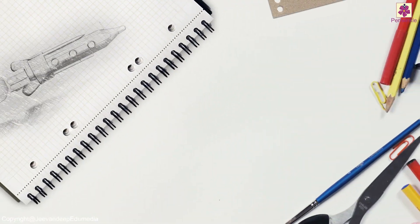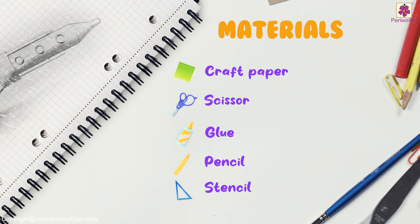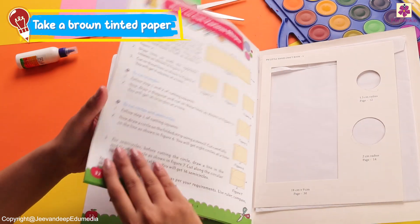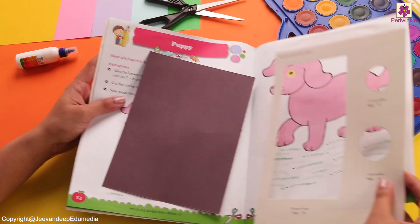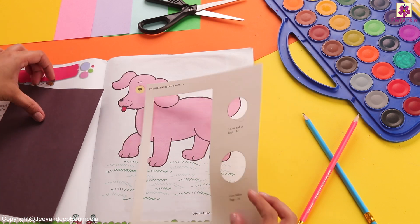We will require brown colored craft paper, scissors, glue, pencil, and stencil. Let's take our brown paper and then check the stencil we have in our book. Place it properly so that you have enough space for your activity on the table.